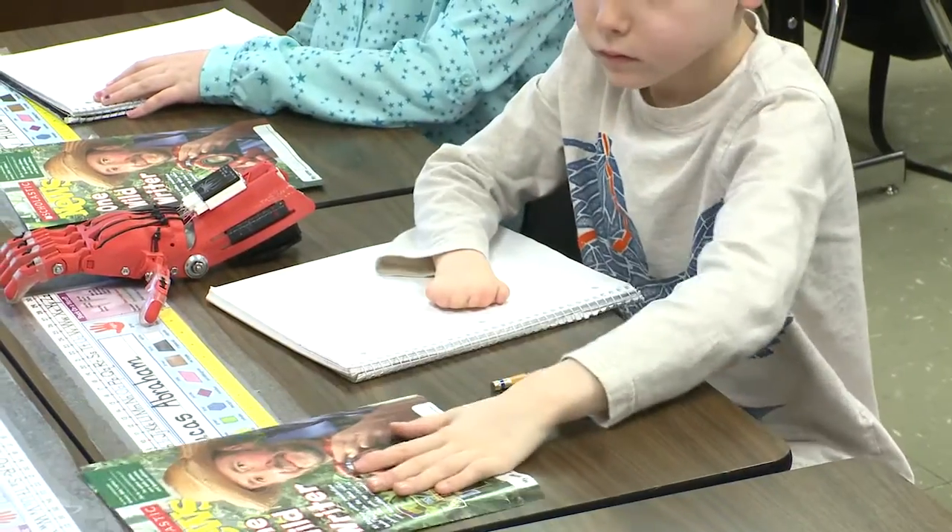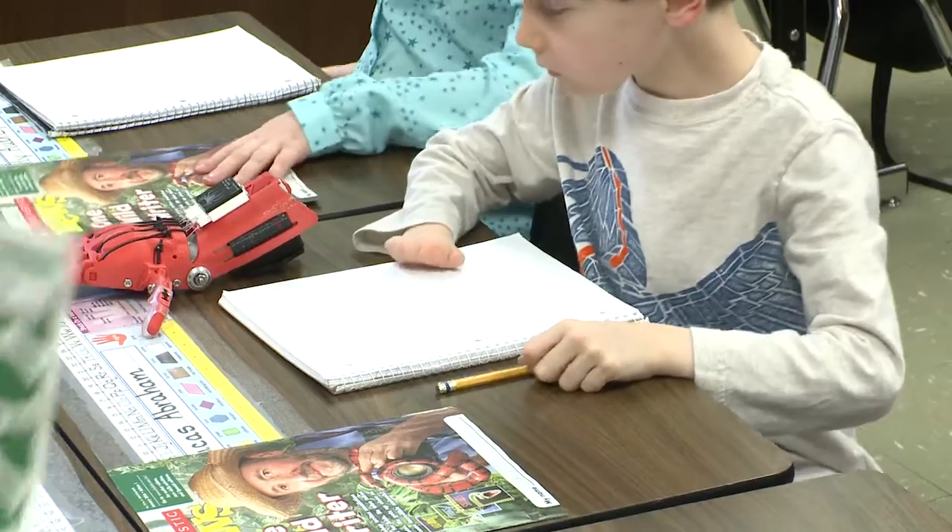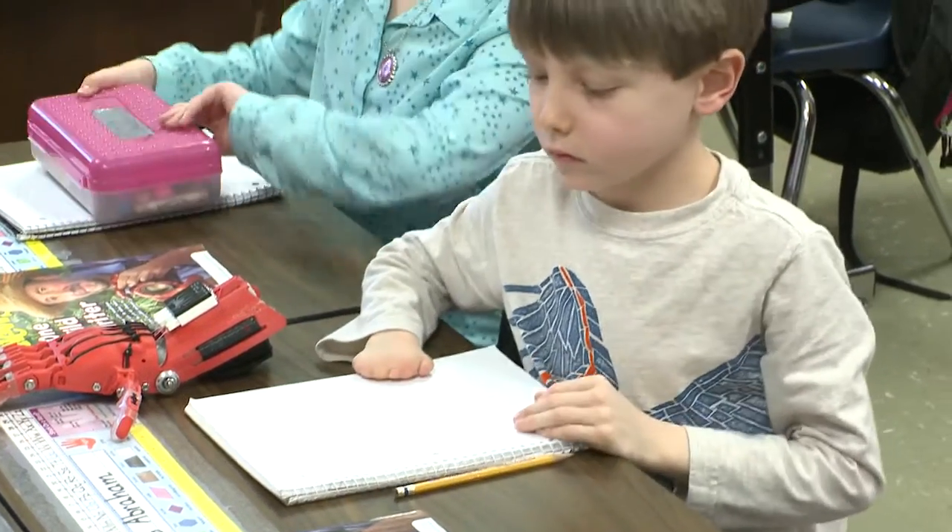And for Lucas it was the opposite. He was born with this — it's called symbrachydactyly. Basically it's where the bones in his fingers and hand don't form in the way that his other hand did.